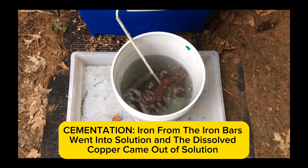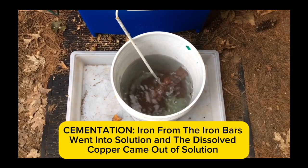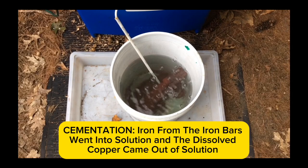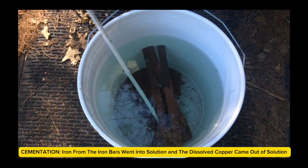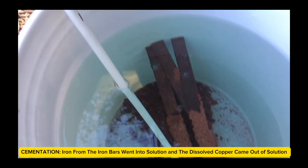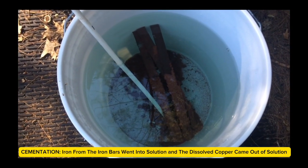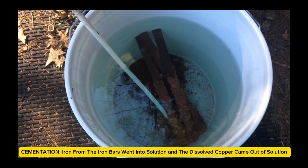This will enhance the cementation of dissolved copper into metallic copper, which will fall to the bottom. Since the runoff of the circuit boards was purely copper and maybe some nickel, this liquid will only have dissolved copper and perhaps some dissolved nickel in it. This is a great example of cementation where one metal goes into solution and displaces a different metal. Iron is more reactive than copper, so iron goes into solution and knocks the copper out.